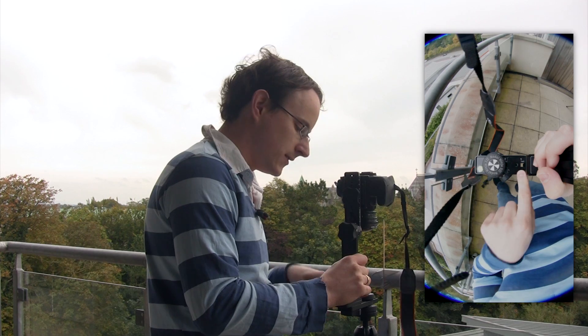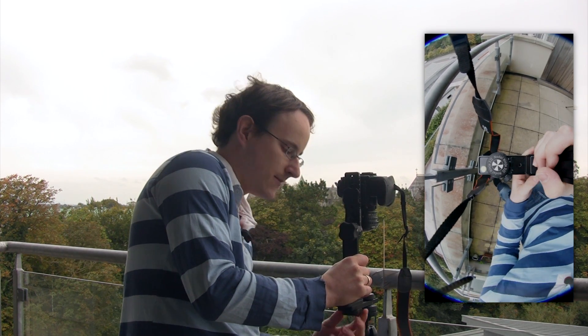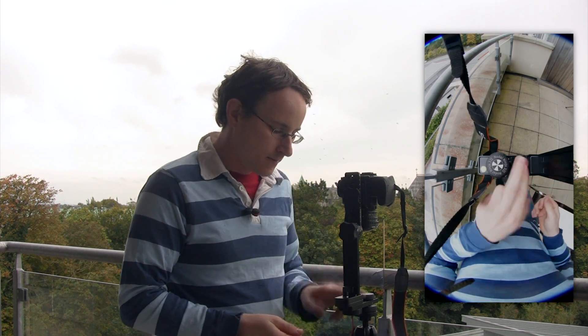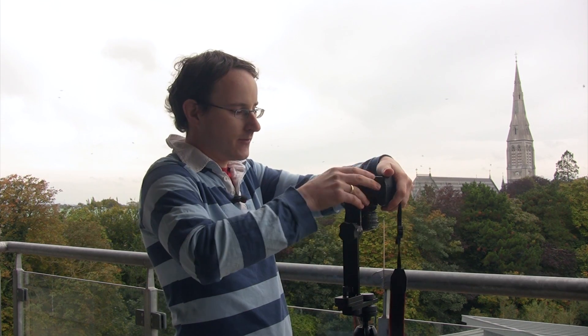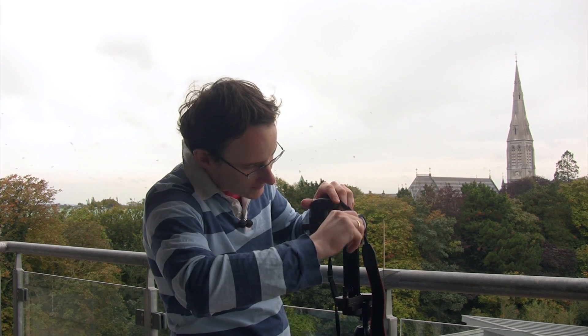I've installed a stopper so I can find that point really quickly when I reassemble, but you also want to write down the numbers — because sometimes you change the stopper, or if you have a different camera with different settings you'll need to change that as well. So make sure you install the stopper and write down the values. Now the next step — and this is the much more time-consuming part — is adjusting the no-parallax point along the horizontal axis.